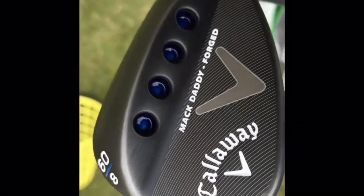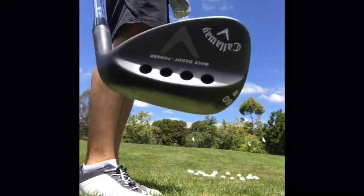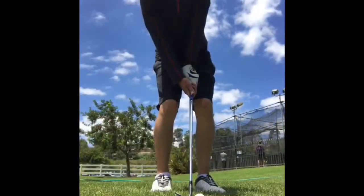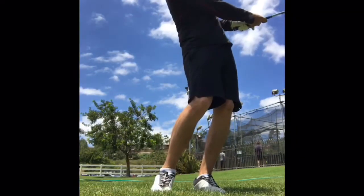Hey guys, this is Kyle from AmateurGolf.com and today we're talking about the Mac Daddy Forged Wedges from Callaway Golf. At first glance these wedges look very similar to the previous MD3 milled wedges, but that's pretty much where it stops.